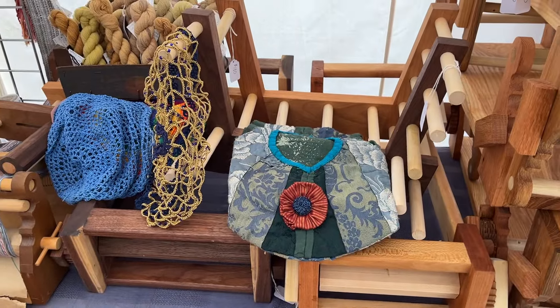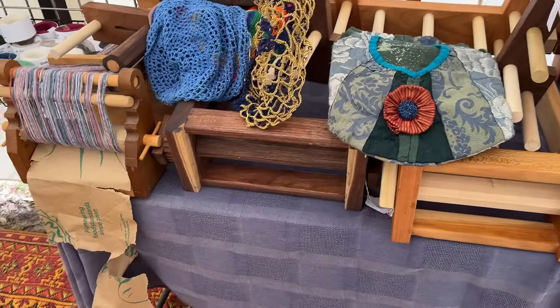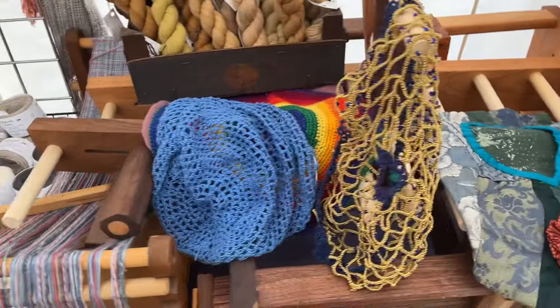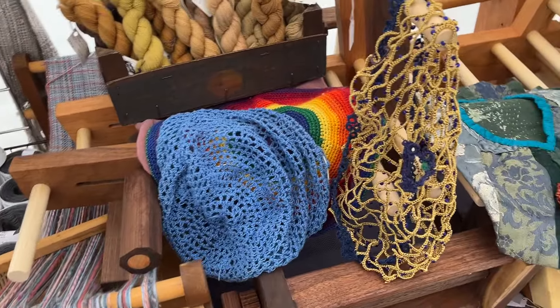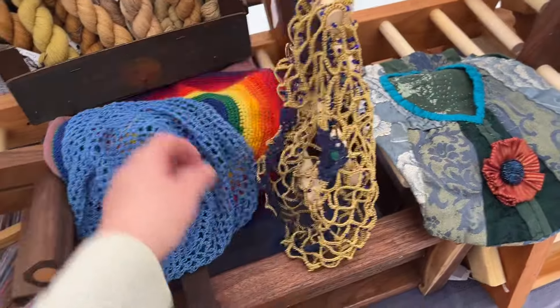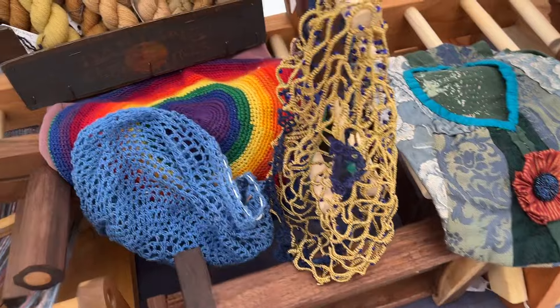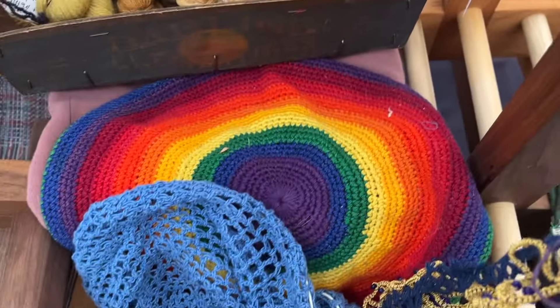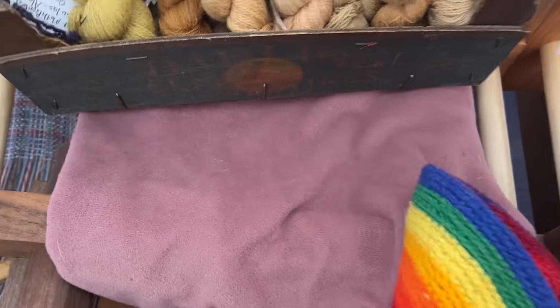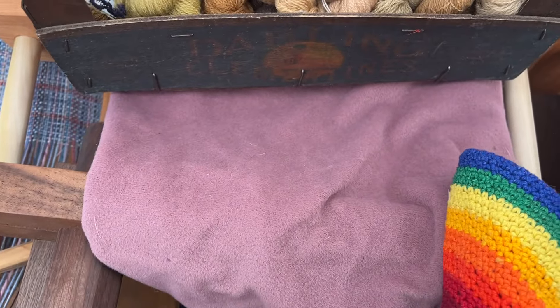I have anklets, and in between all the anklets I've got some stuff I'm clearing out of my own stash that I've had for years and never used. So I have things like a snood, another snood. I have no idea where this rainbow hat came from.